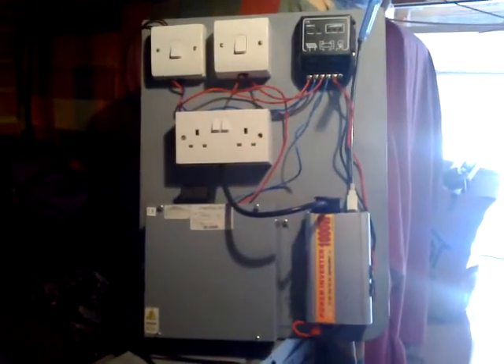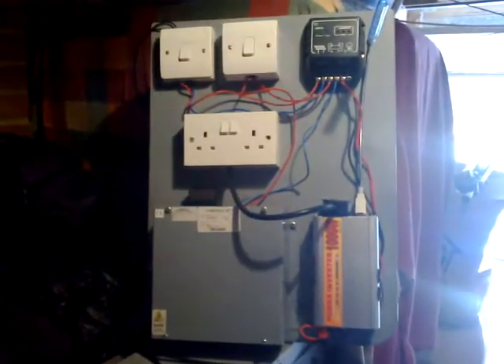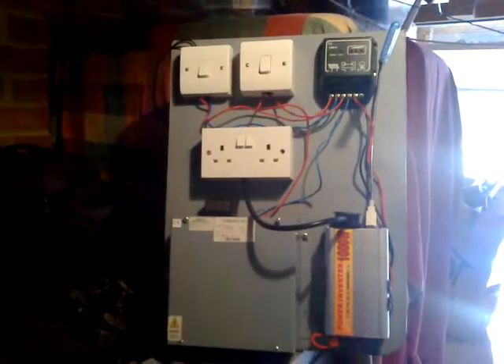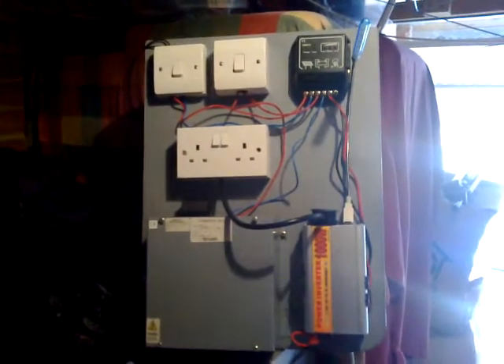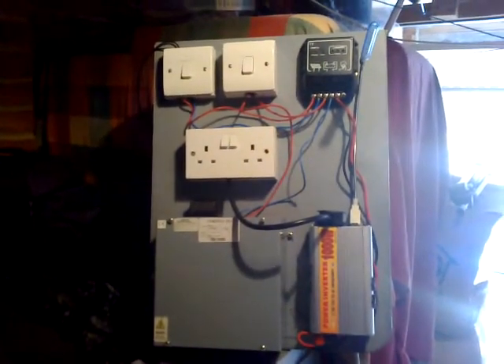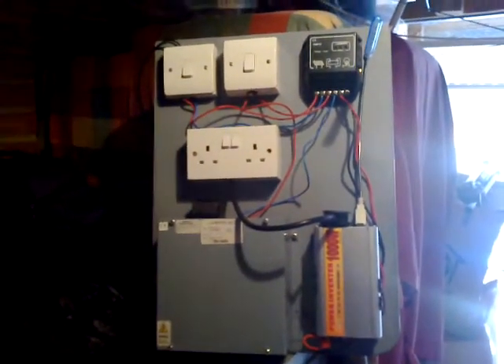Right YouTube, it's Walshly in the garage. Yesterday was Sunday, so Sunday afternoon project. It took about half an hour to knock it up. So I thought I'd show you this.